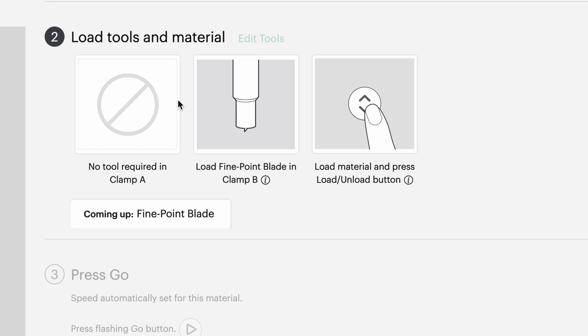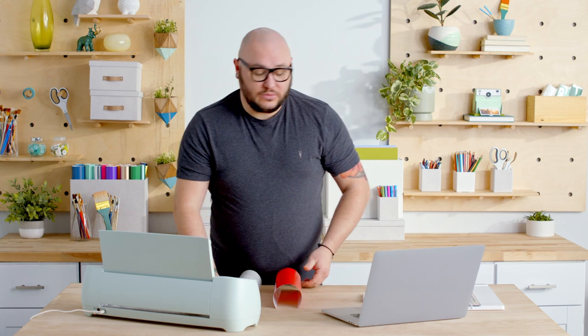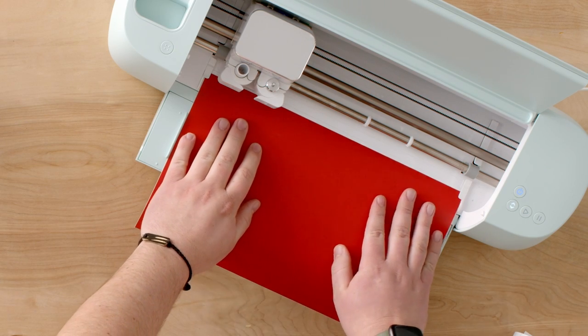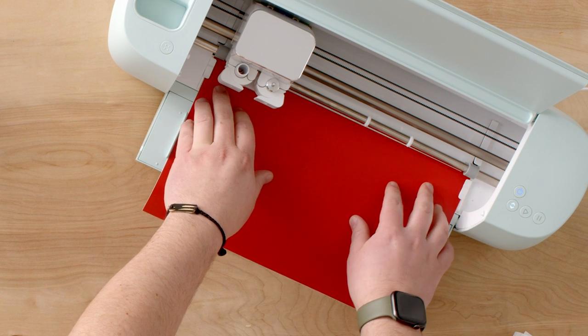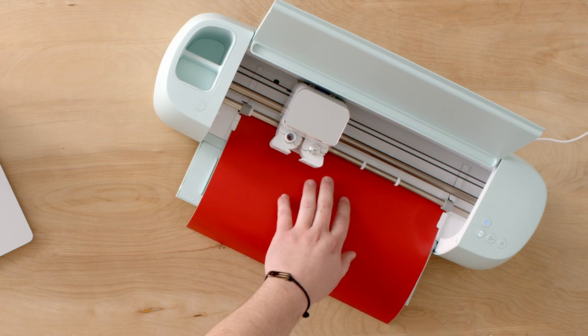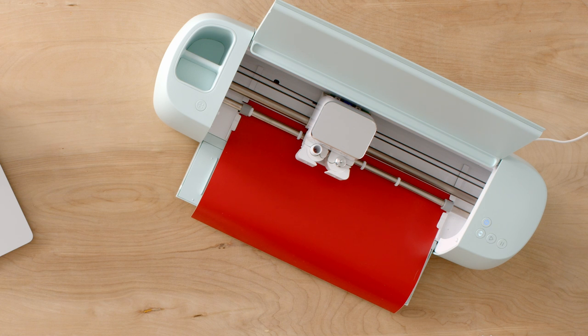Step 2 tells me to load tools and material into the machine. There are two simple steps: load the fine point blade in Clamp B — which is already in the machine — and load your material, then press the Load button. All our machines come with a fine point blade preloaded in Clamp B, so you should be good to go. The Load button's flashing, which tells you it's ready. I'm pushing the material up against the guides — there are two guides right here. Make sure the material goes under both and up against the roller bar. I'll press the Load button. The Explore 3 measures the material to make sure there's enough length. Design Space now tells me to press Go, and the Go button will start flashing. Just press Go — magic time.